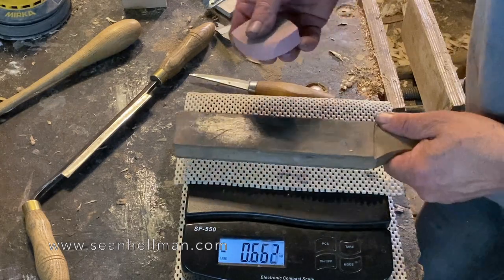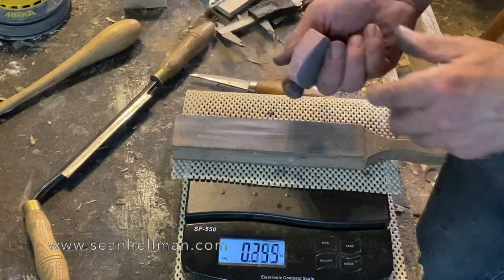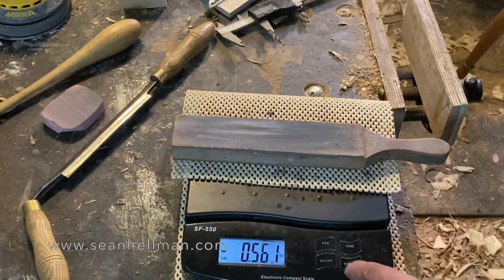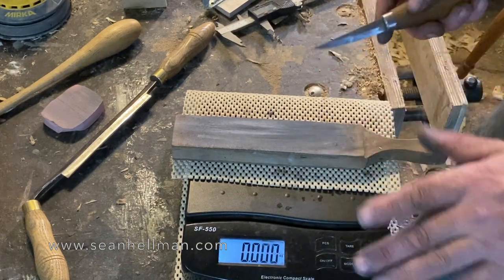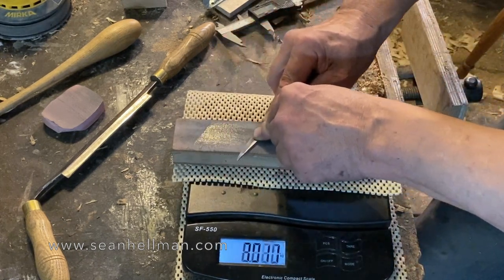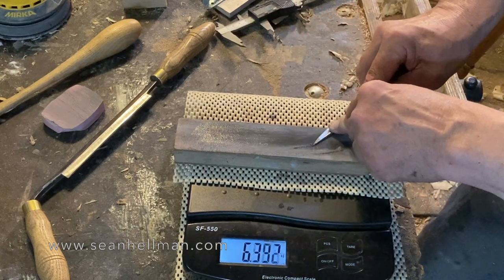Alright, here's my strop and I use a compound — a solid compound. This is a final finish compound. It's not the finest you can get but I think it's the best value for money and the best compromise. Let's tare so everything starts at zero. Now let's press down and see what sort of pressure I'm using — six, seven, eight, down to about three at the end.